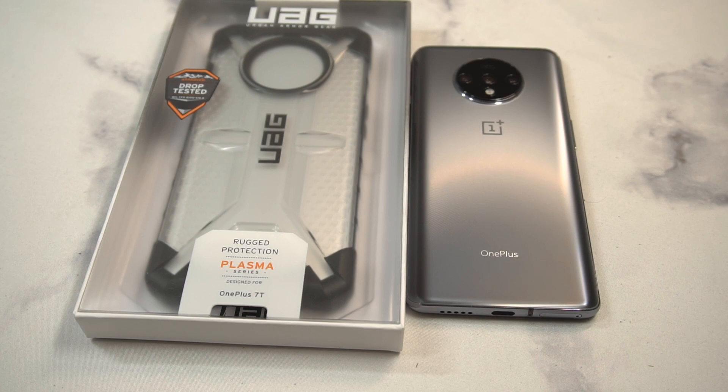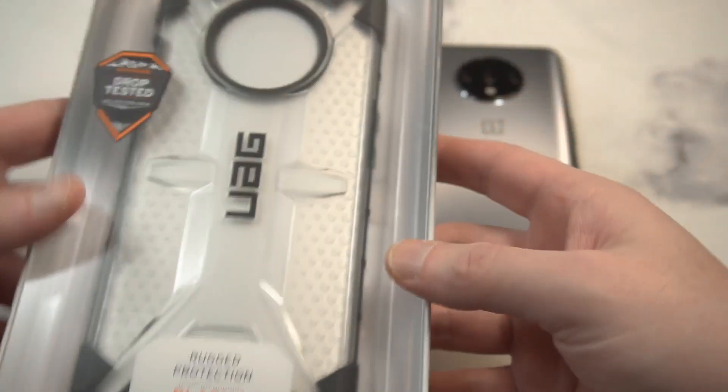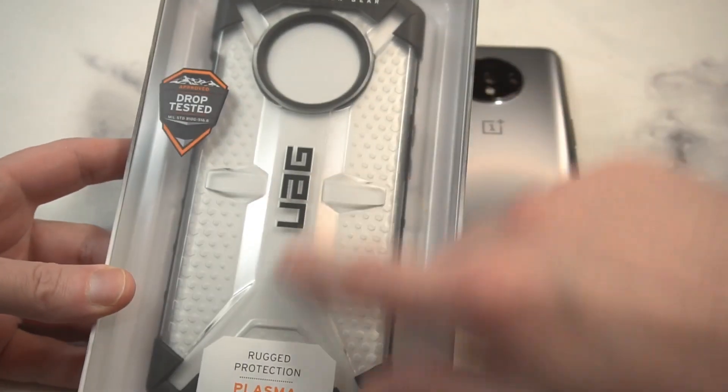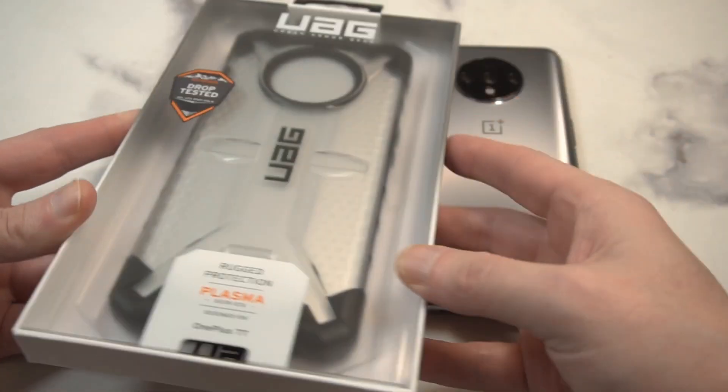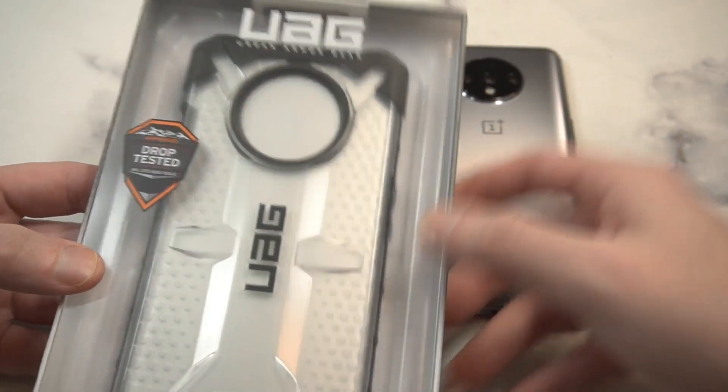This is going to be $39.99 — at least that's what it retails for. I think you get it in two different color options. I want this kind of like a smoke color, I can't remember what they call it — ash maybe. Actually, you can see a little bit of ice. I think the other one is like a smoke color where it's a little more dark, but I like this one because it's going to show off the back.